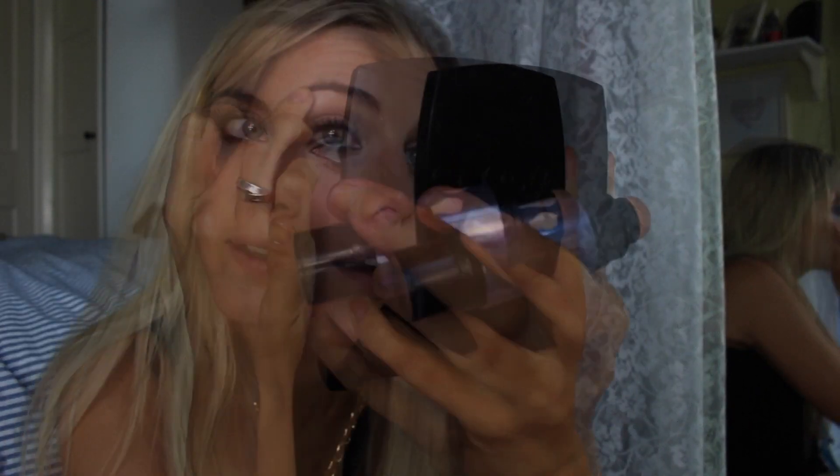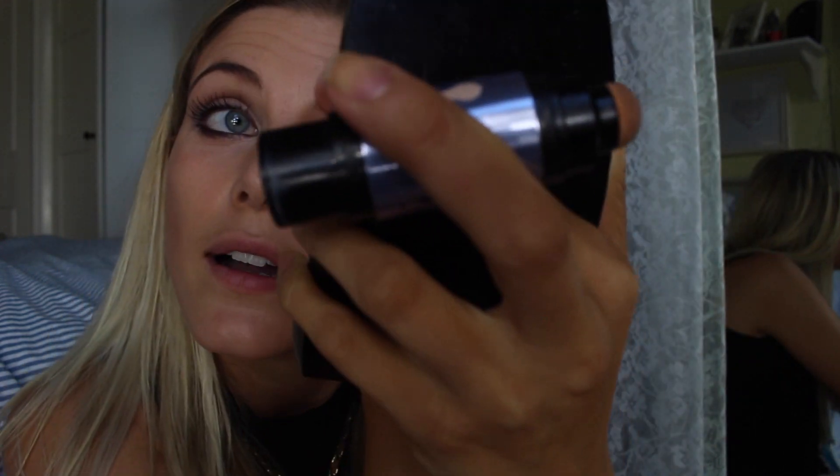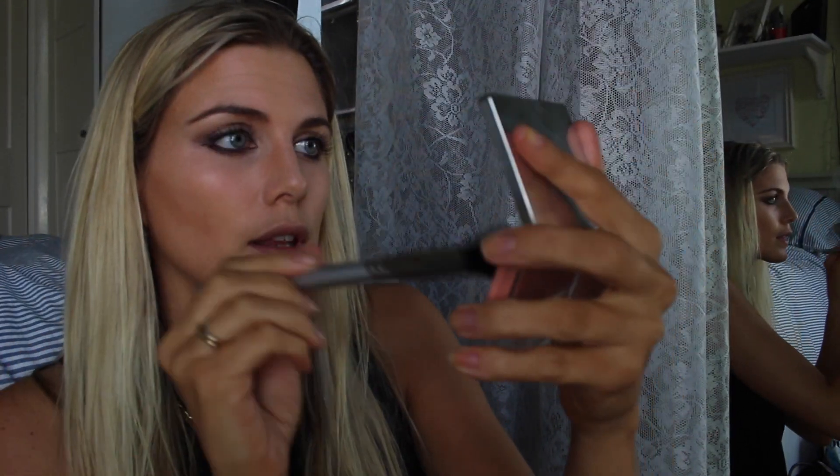I'm using What's Up by Benefit. And then for my blusher I'm using Clinique at the moment — it is 102 Innocent Peach. I think this is such a nice summery peachy shade, especially when you have a tan. I'm just going to blend that into the bronzer.